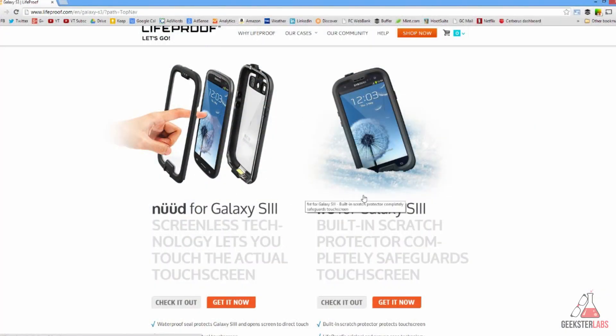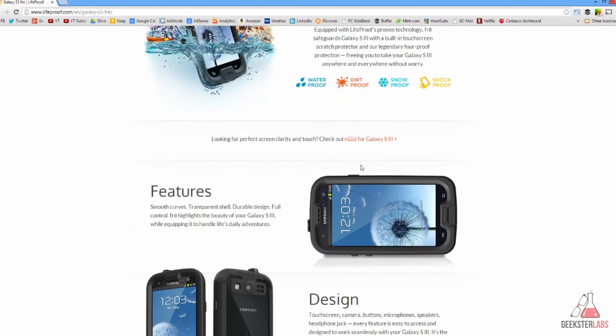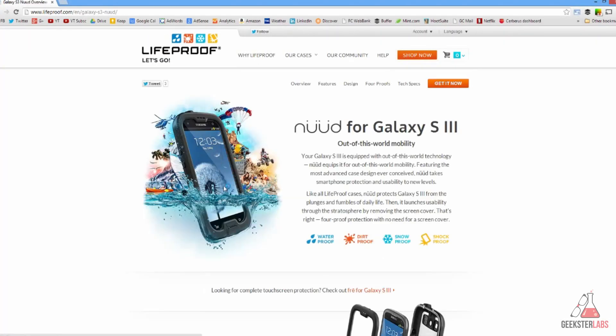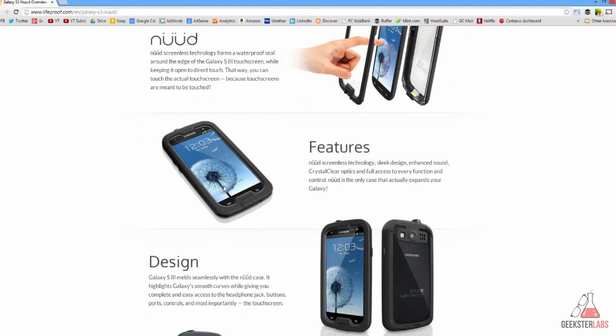There's also a Fray version of the case that comes with a built-in screen protector in the front piece if you don't want to apply one yourself. I found this Nude model to work just fine, and the choice between Fray and Nude is probably a personal preference — whether you like the screen being directly touchable or whether you want that extra protection with a built-in screen protector.